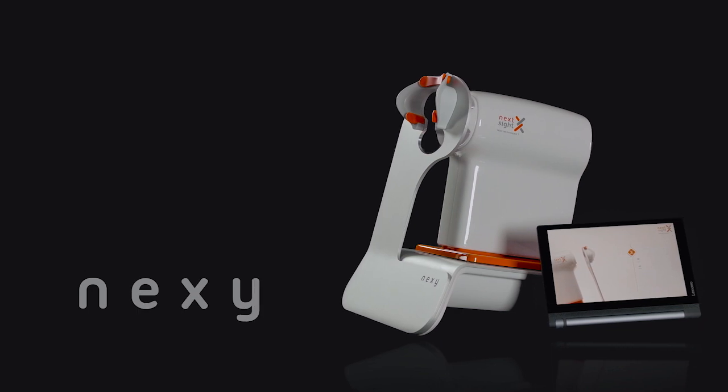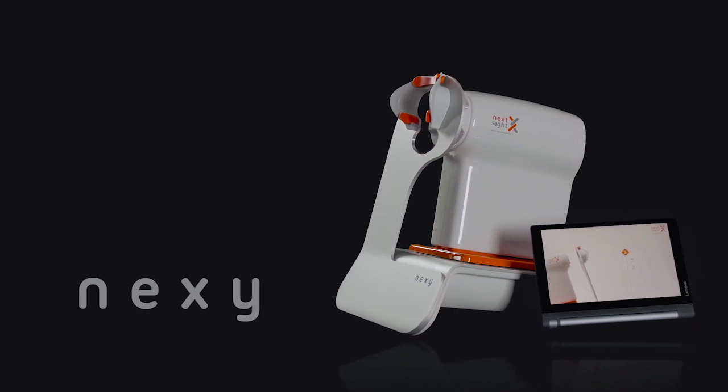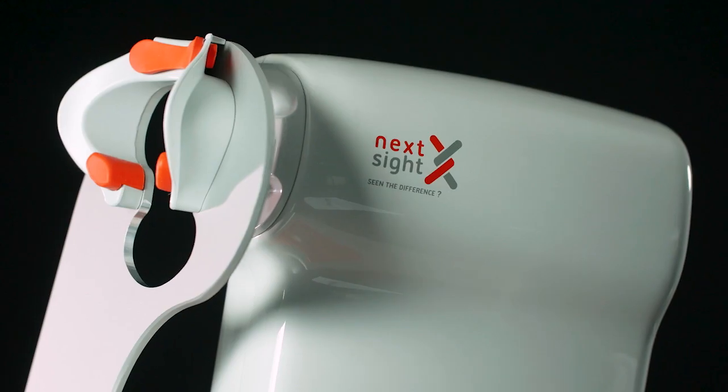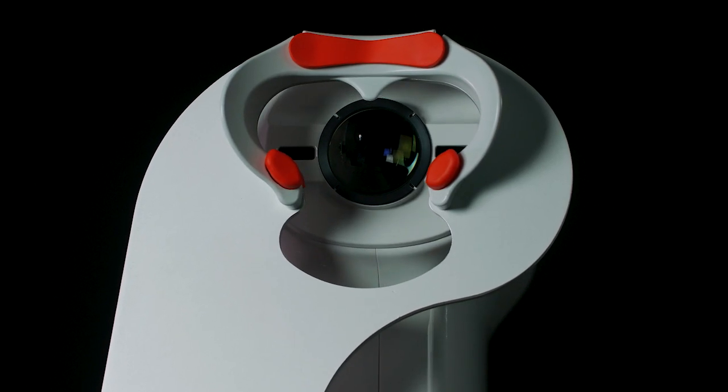Nexi is an automated non-mydriatic fundus camera capable of delivering high-definition color images of the ocular fundus with a 45-degree angle of view.